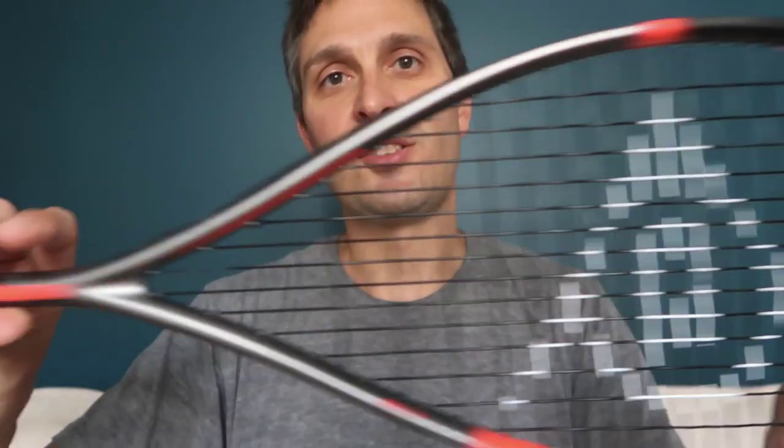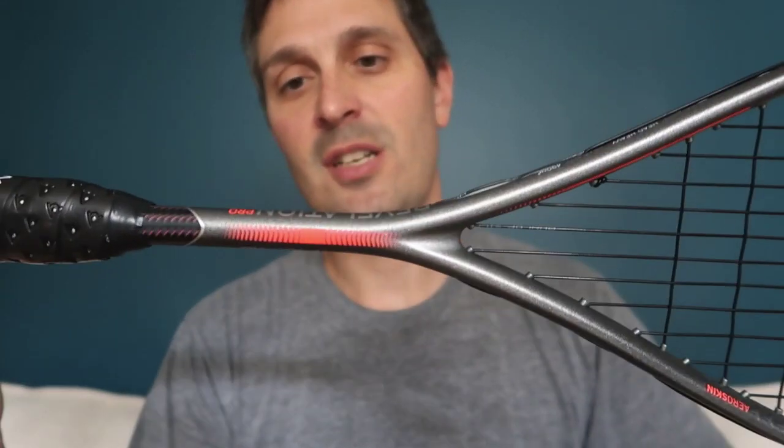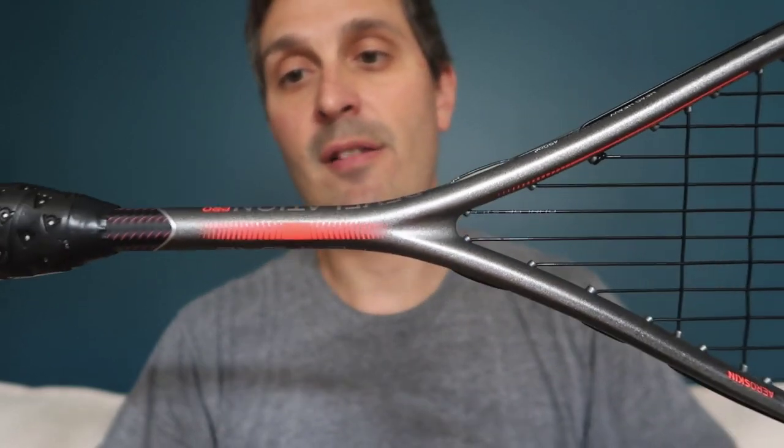I found this racket to be very much similar to the prior version of this. I think Dunlop's done a smart thing and they've kept it largely the same.